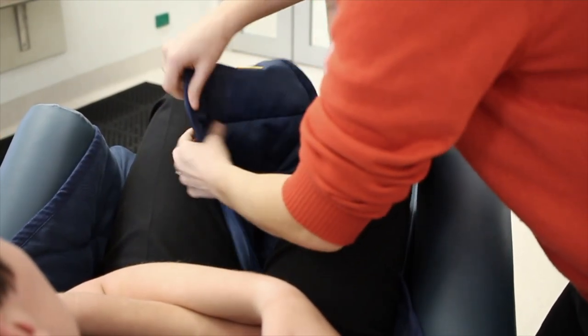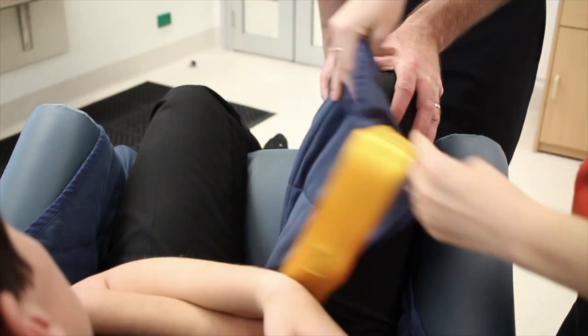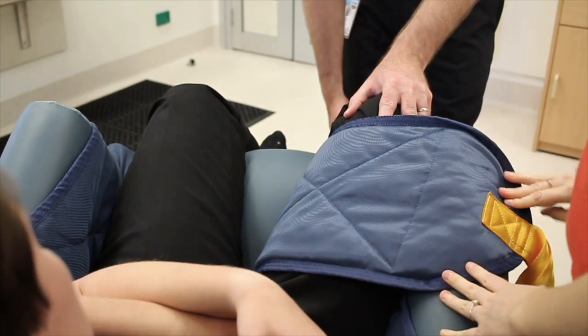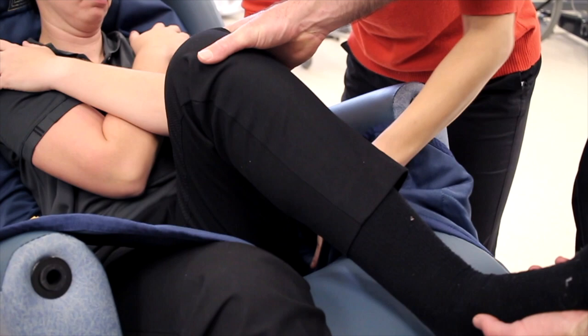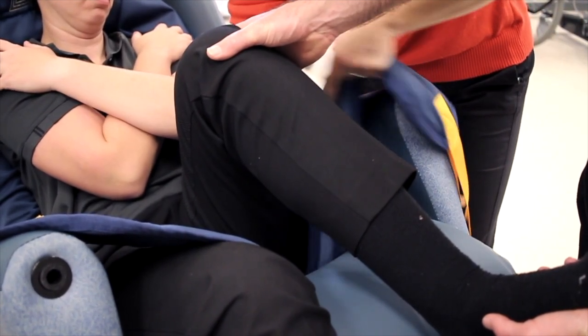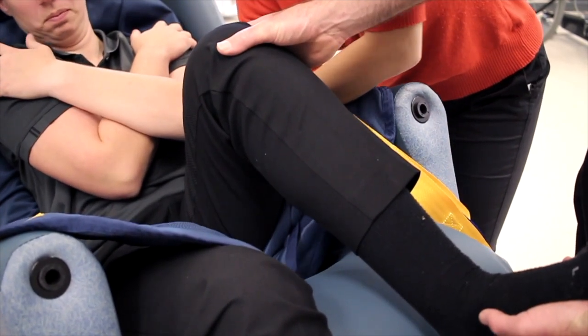The strap is then folded back over the inner thigh to ensure that the straps are out of the way. You can see on this side that we're doing the same thing from a different angle, just to show how we position and tuck the leg strap to avoid any risk of skin tears with the therapist or staff member's hand as they position the leg strap.